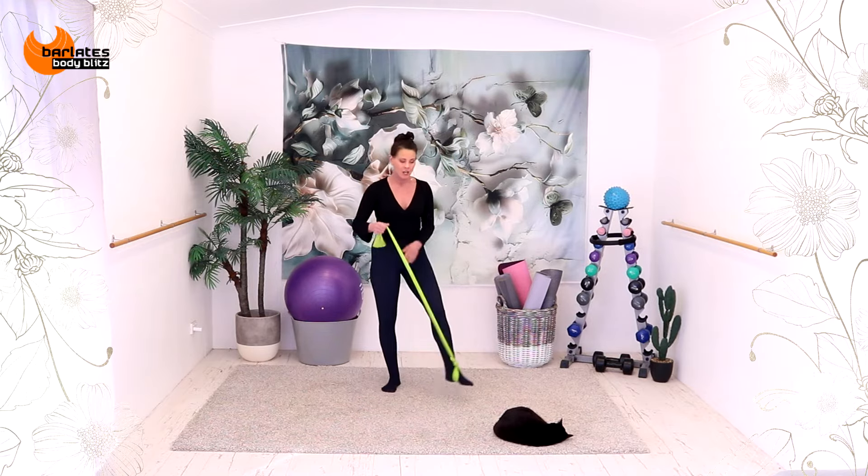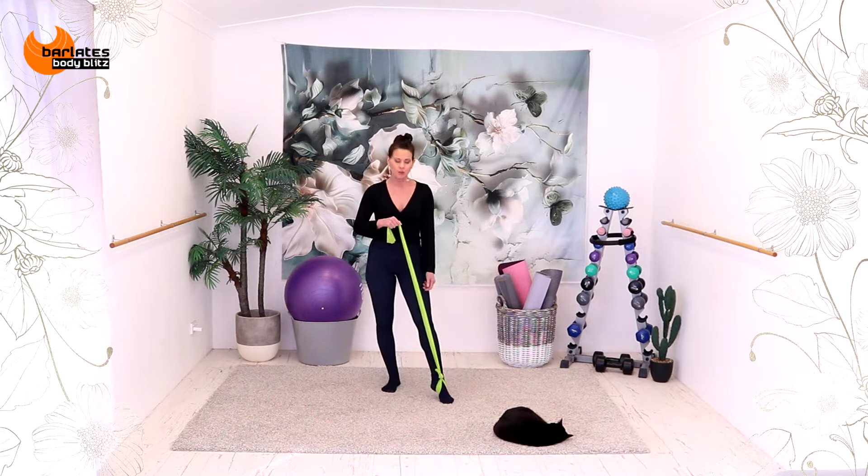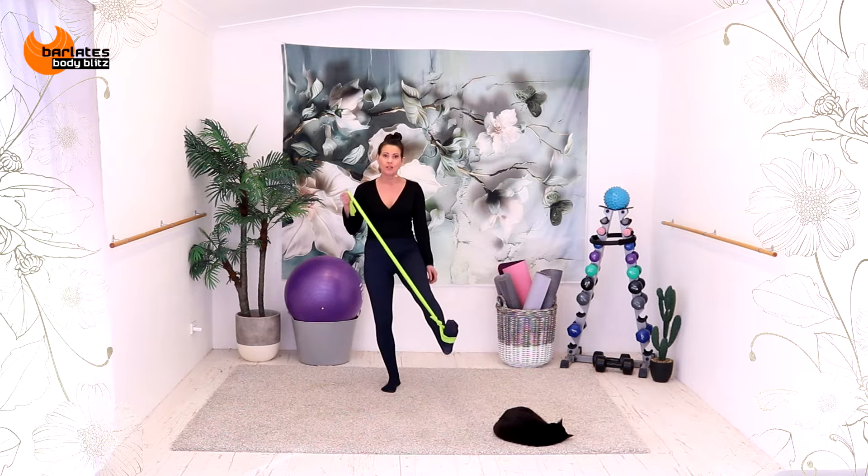Hello, Linda here from Baladi's Body Blitz, back with another 10 minute tone. Standing abs today, here's a little mini curled up, all cute for you. I'm using a band with a loop that I've created at the bottom because that's going to intensify all of the balance challenge standing abs we're going to be doing today. So let's get straight into it.